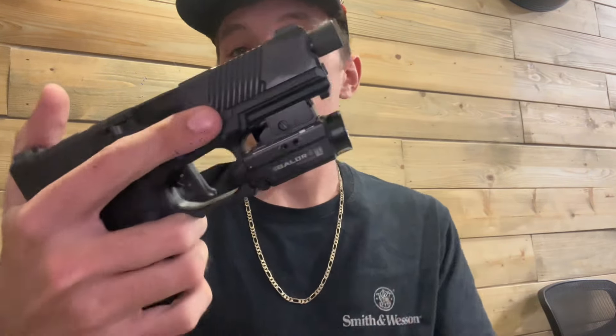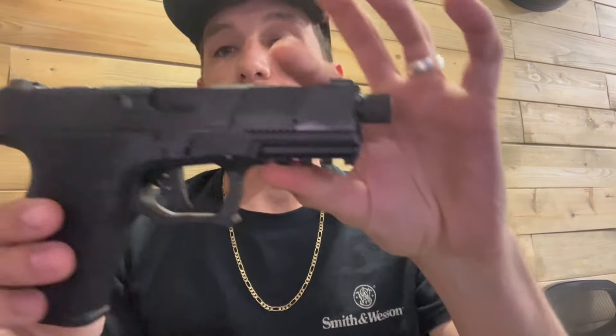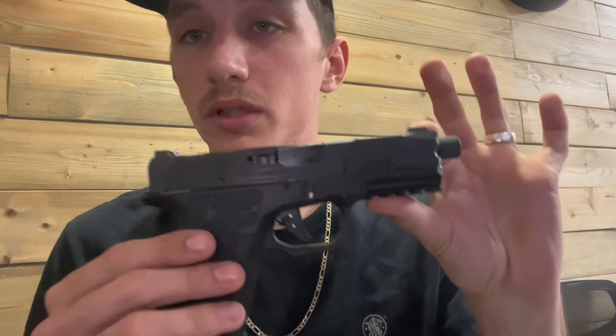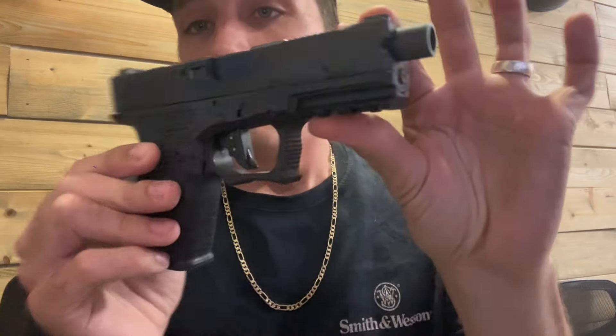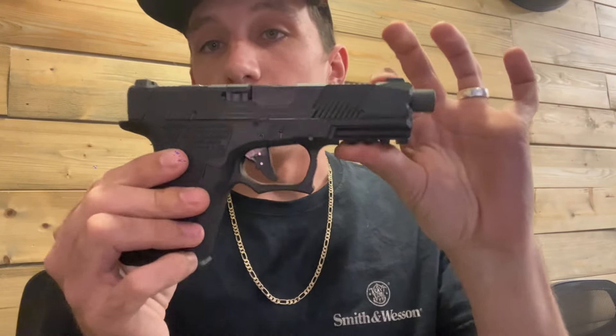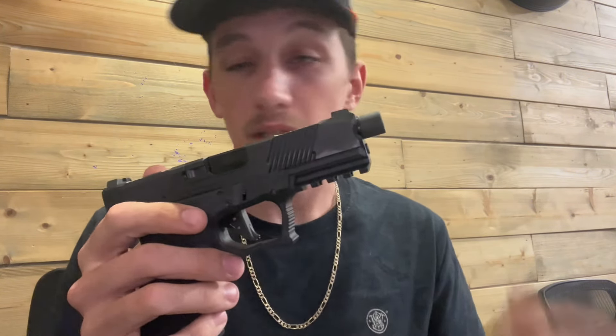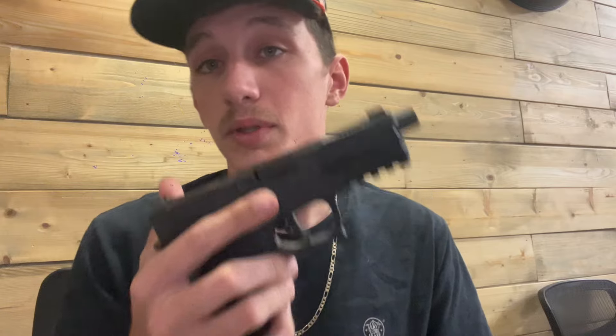I like that it has a nice knuckle guard. Let me take the flashlight off here so you guys can really see the trigger well. I really like this big trigger well — I like how big it is. I've got long fingers, so it fits well. I like the squared-off end with the little nub. It feels good in the hand. It's a nice pistol overall and it shoots pretty flat.